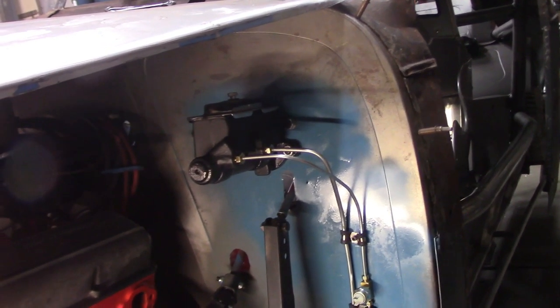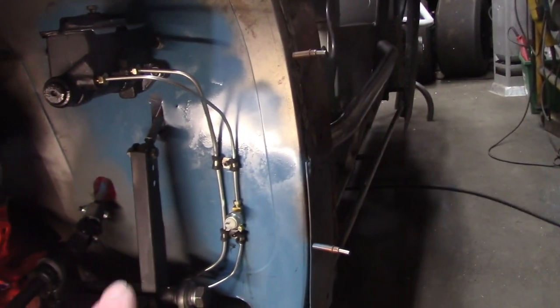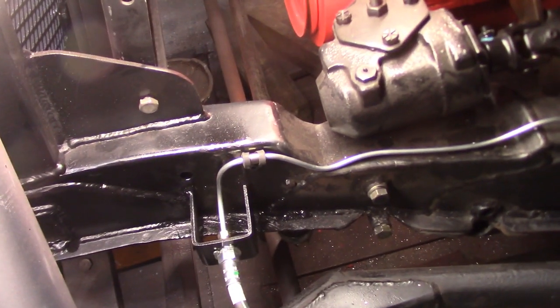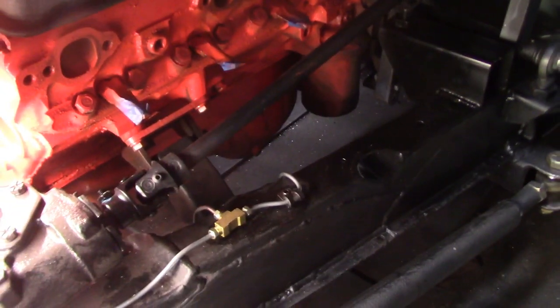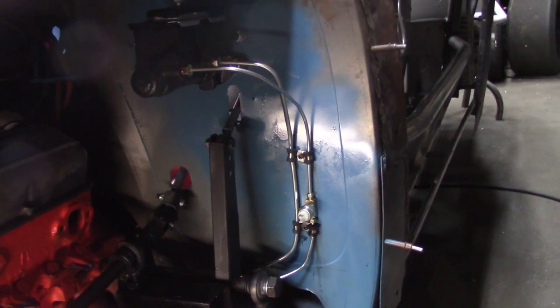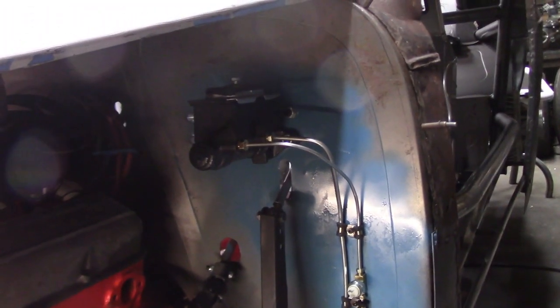We managed to get the master cylinder mounted on the firewall and the brake lines for the front and the rear run. I've got it plumbed all the way to the wheels on both sides — that's the T that connects one side to the other. All the P-clamps are installed, the fluid is in the system, and the brakes are working.